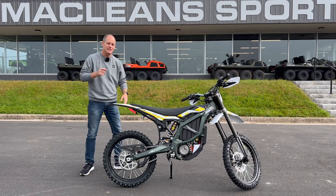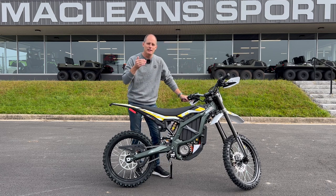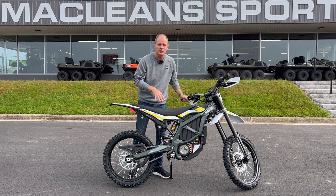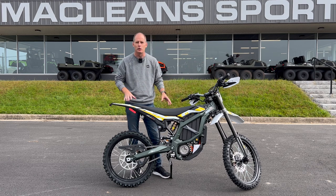Hey everybody, it's Peter and this is the Suron Ultra B. This is a fully electric dirt bike that I love so much that I just bought it. So if you're interested in this bike, make sure you subscribe because I'm going to try to do a complete overview in this video.